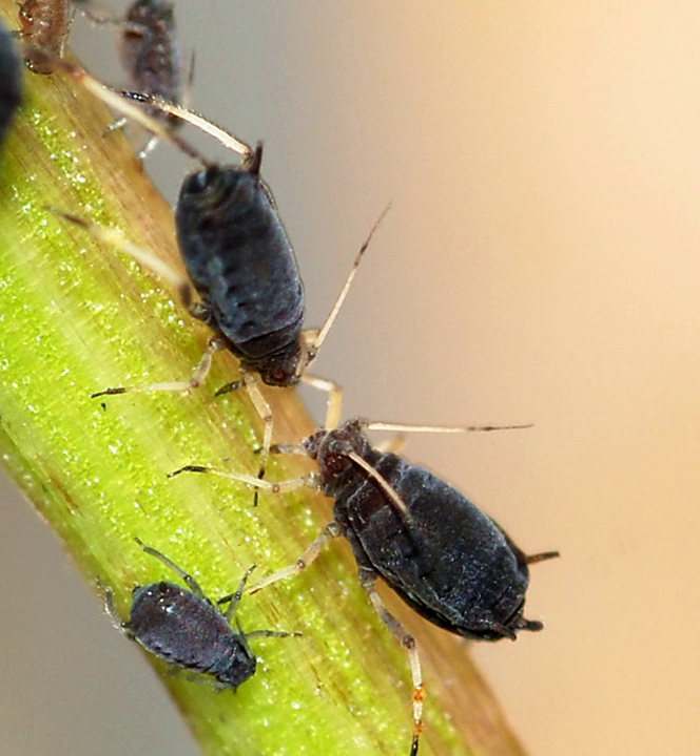The black bean aphid may have originated in Europe and Asia, but it is now one of the most widely distributed species of aphids. It is found throughout temperate areas of Western Europe, Asia, and North America, and in the cooler parts of Africa, the Middle East, and South America. In the warmer parts of its range, apterous individuals can survive the winter and may continue to reproduce asexually all year round. It is known to be migratory.